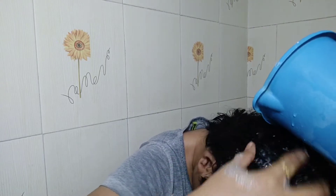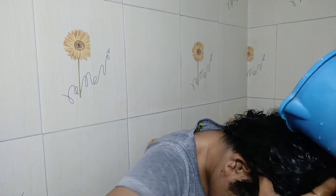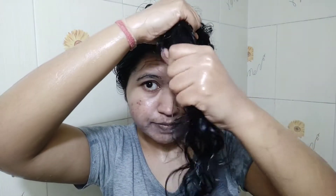While applying the shampoo, I like to massage my scalp to make the shampoo work properly. I'm going to massage it all over my scalp to make it clean. Now taking the remaining shampoo over my length — just a little bit is enough.